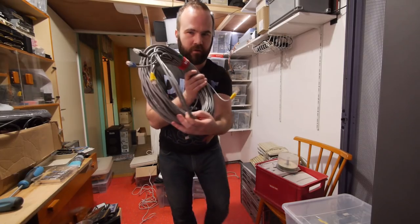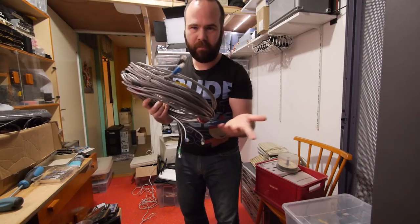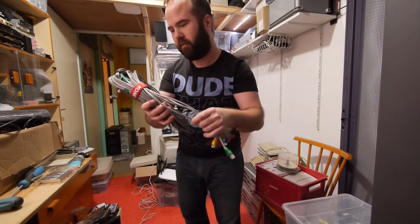Look what I just found — a trunking cable with four UTP cables, which will be perfect to make some test runs between the switches before I go with fiber.